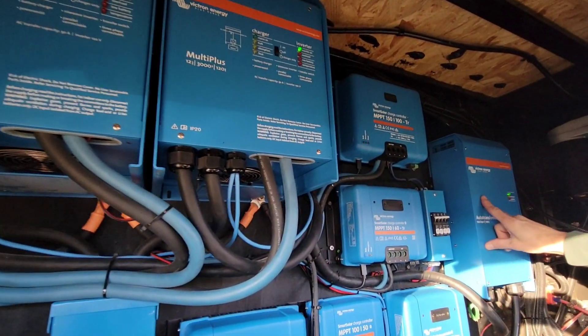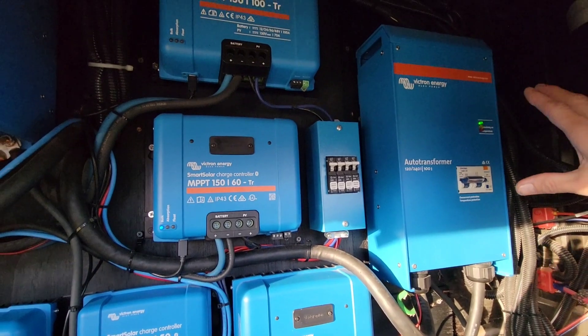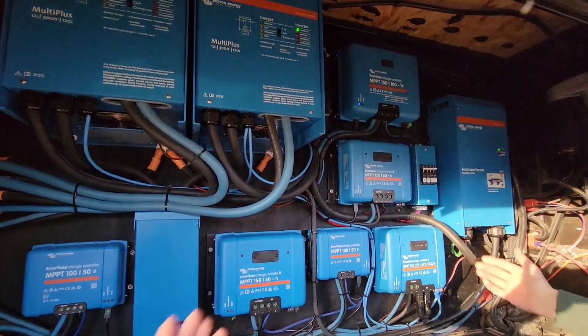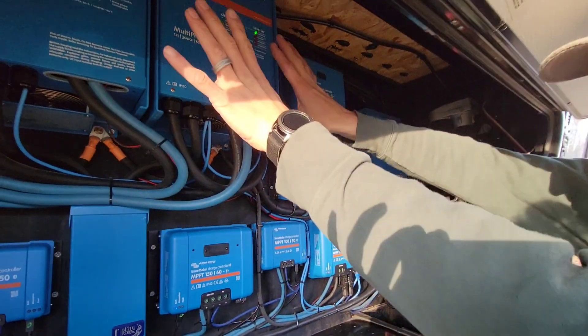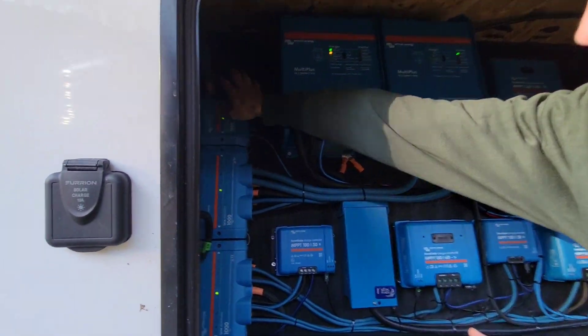I put an autotransformer in after the inverters — most people's systems wouldn't have one. What it does is it combines the inverters so you're not limited to the wattage on each leg; you just have a combined 6,000 watts for the total system. It's a little confusing, but that's what it does — it balances the inverters.